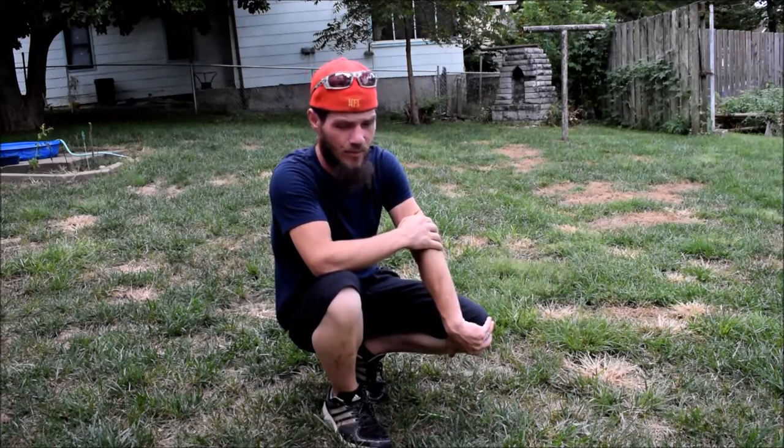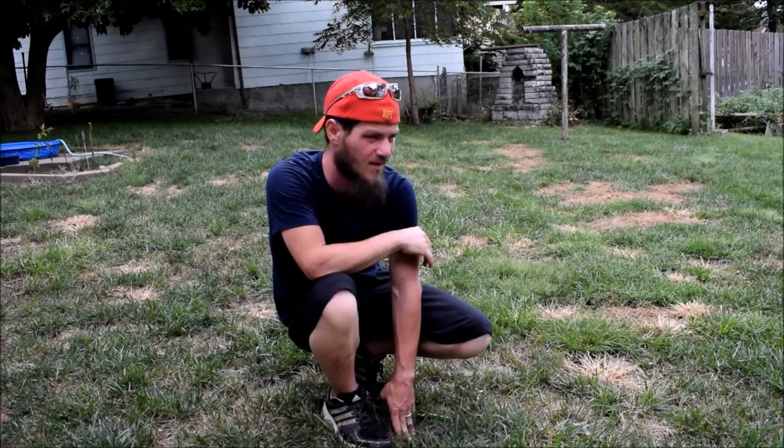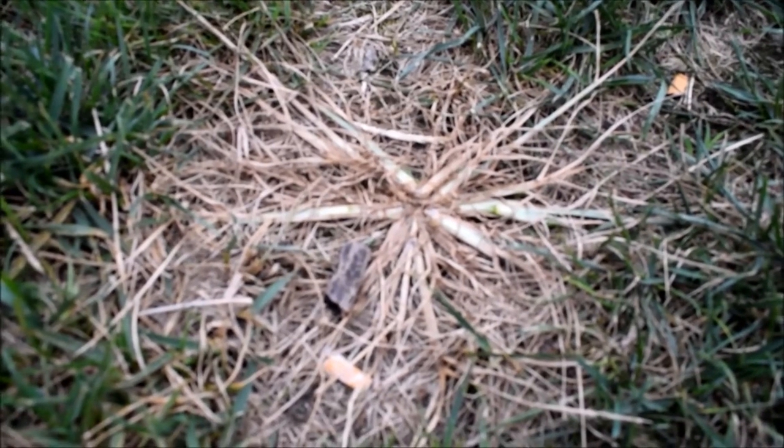That's going to be the next step — not going to get done today because it's supposed to rain, which we need because it'll soften up the ground. The ground's pretty soft right now, but I just got off work so I don't really feel like getting the lawn mower and aerator out. That's the next step. Now I'm going to take you in a little closer — that's what dead goosegrass looks like.